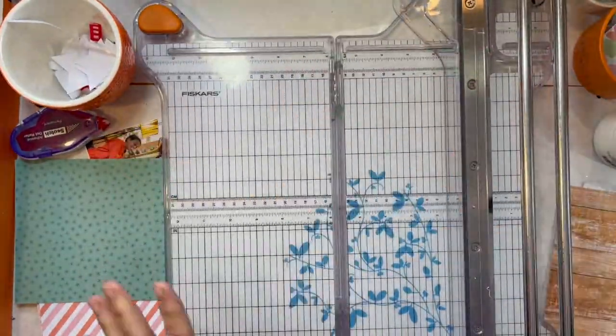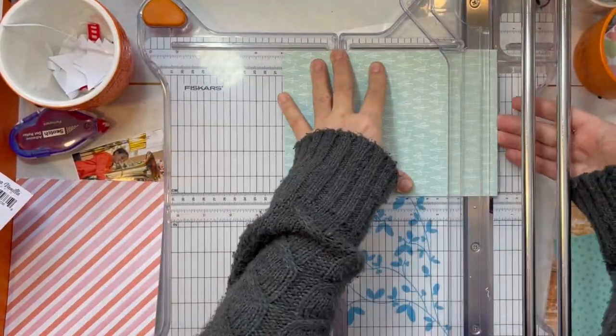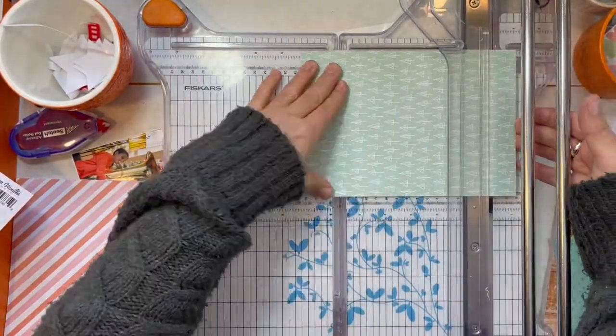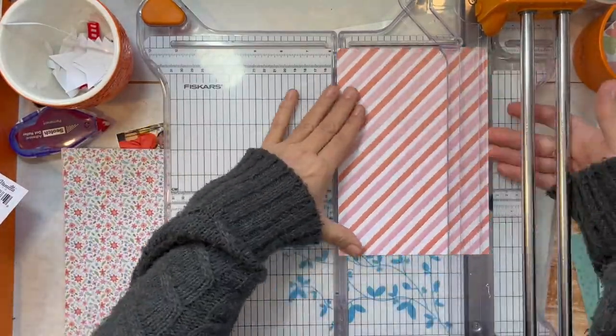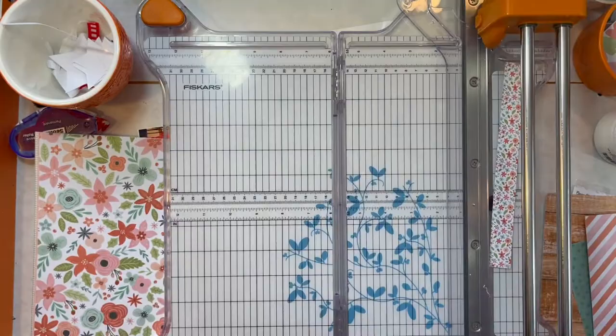I am using mostly items from the ephemera pack and the 6x8 paper pad. So when I started, I thought I might use that paper that had the script writing on it as my background, and I ended up deciding to go with just a white cardstock. So what I'm doing now is I'm taking the 6x8 papers and I'm cutting about 1-inch strips from those.